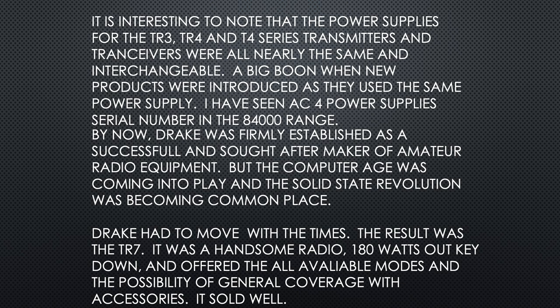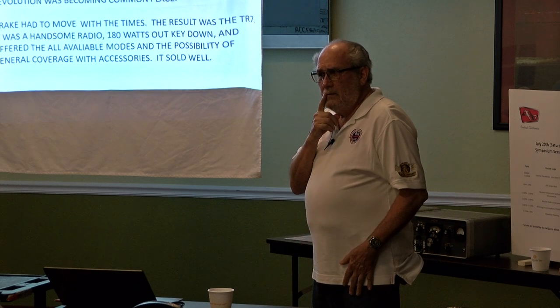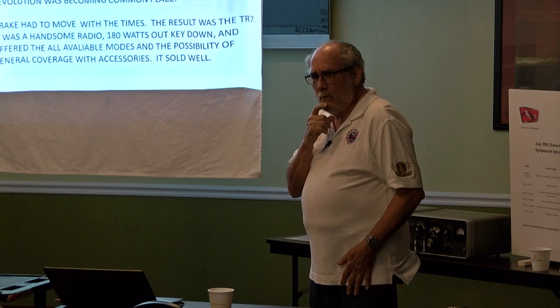By now, Drake was firmly established as a successful and sought-after maker of amateur radio equipment. But the computer age was coming and the solid-state revolution was becoming commonplace — Drake had to move with the times. The result was the TR-7. It was a handsome radio, 180 watts key-down, offering available modes and the possibility of general coverage with some accessories. It sold fairly well.